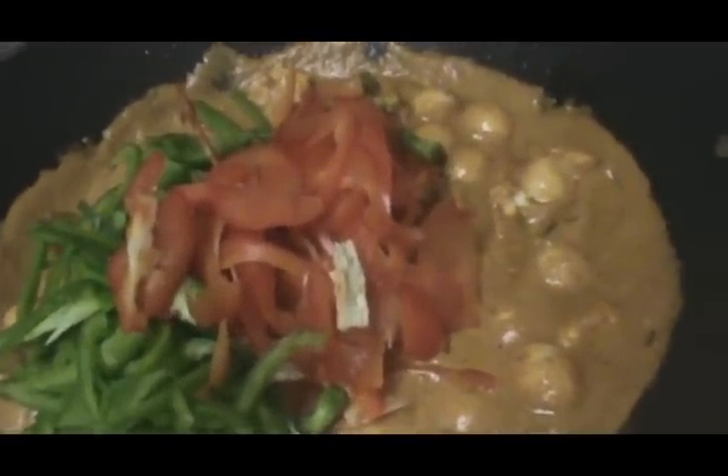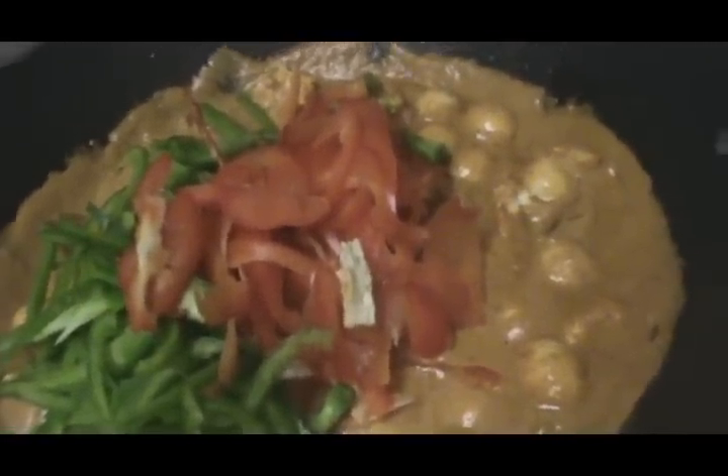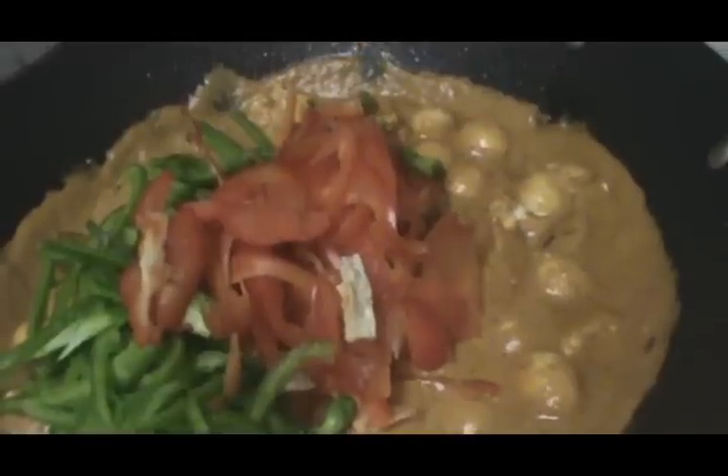I'm also going to throw in some kefir leaves, and I just added about a tablespoon of granulated sugar. Then you just want to stir all your ingredients together. I've now added to the wok the quail eggs, tofu, and bell peppers, and you just want to mix all the ingredients together.